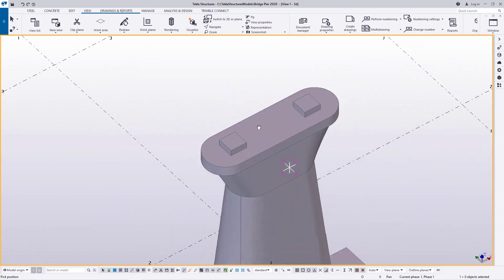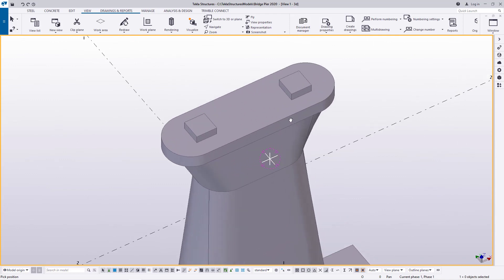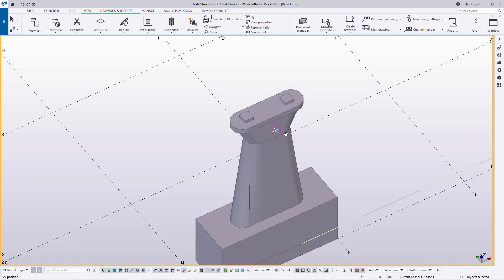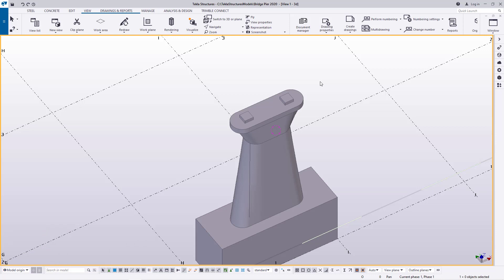Now we want to include or add these components to our library so that when we create another bridge that requires a bent or a concrete pier with the same specifications or measurements, we'll only be pulling it out from our library and applying it on our model. I'm going to add it into our library so that we have everything required for the bridge creation and modeling.